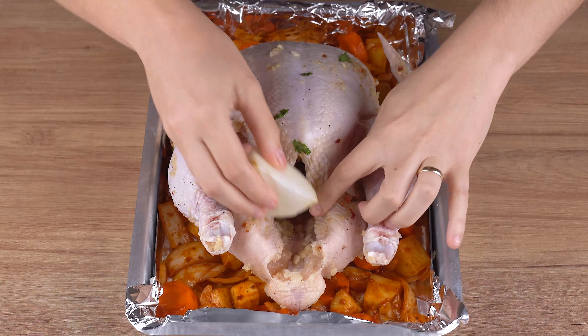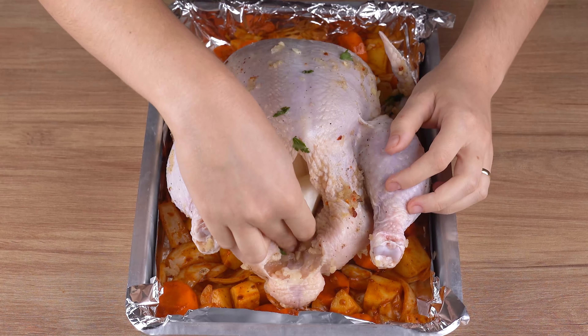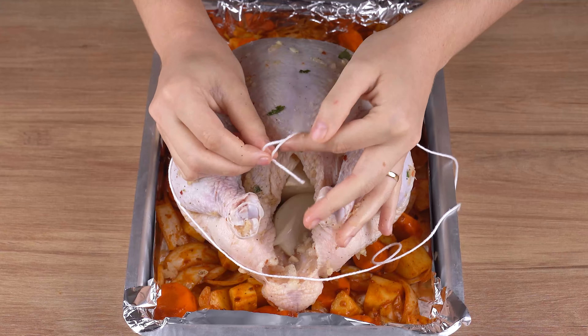Once you've done that, transfer the chicken to the baking tray with the vegetables we prepared. Stuff the chicken with one onion chopped into smaller pieces, bring the chicken thighs together, and tie them just like this.